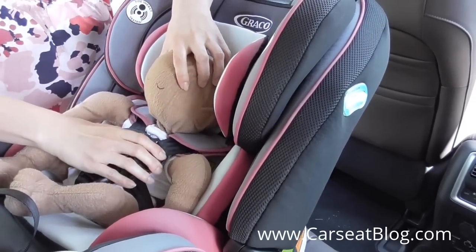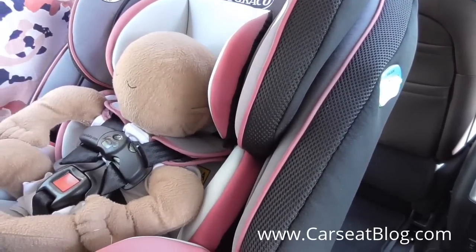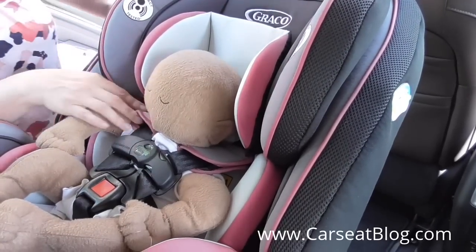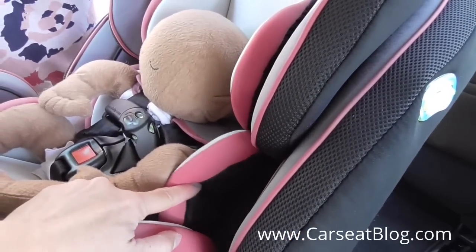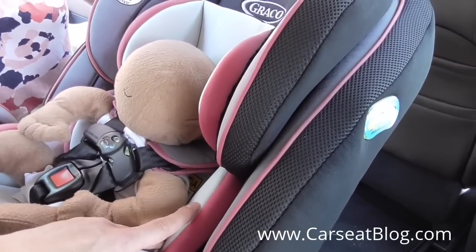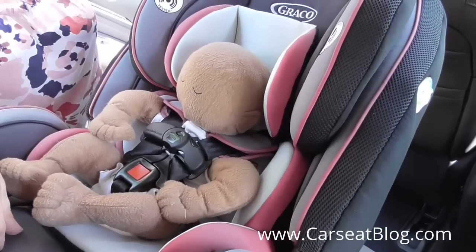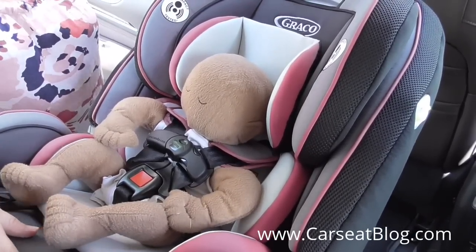There are great height limits for older rear facing children and forward facing and booster mode children as well. You can see we have moved those harness comfort pads back to give access to the chest clip to move it up to armpit level. We are also using the included insert support — if you are using that insert support, you may only use it rear facing. And if you are using the head support as well, you must use it along with the torso support, which fills up some of the room around the smaller babies and newborns.